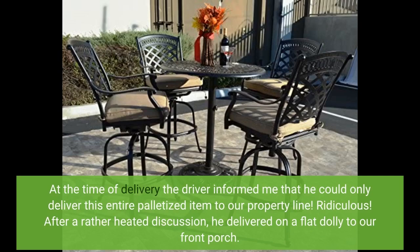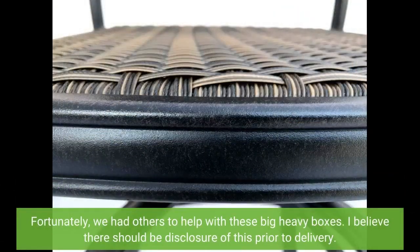After a rather heated discussion, he delivered on a flat dolly to our front porch. Fortunately, we had others to help with these big heavy boxes. I believe there should be disclosure of this prior to delivery.